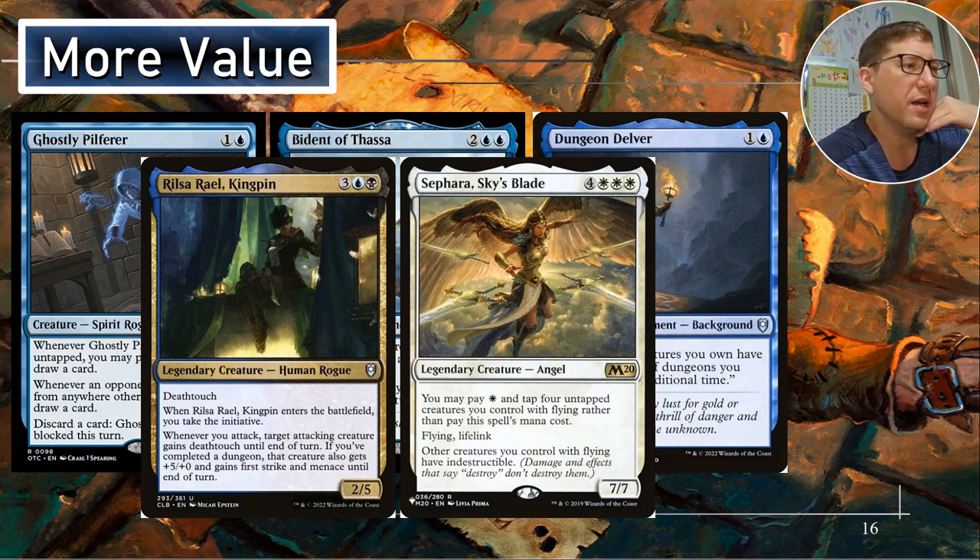Sephira, Skyblade — four white white white, so seven casting cost, tied for the most expensive card in the deck. But you may pay one white and tap four untapped creatures you control with flying rather than pay the spell's mana cost. We have lots and lots of flyers, so this is how you'll cast this card. Flying, lifelink, seven-seven. Other creatures you control have flying and indestructible. Flying and indestructible.